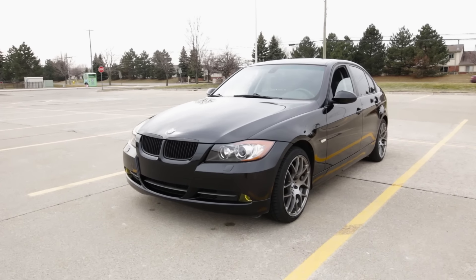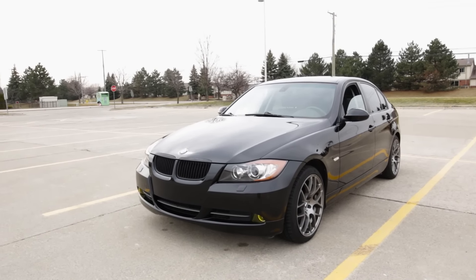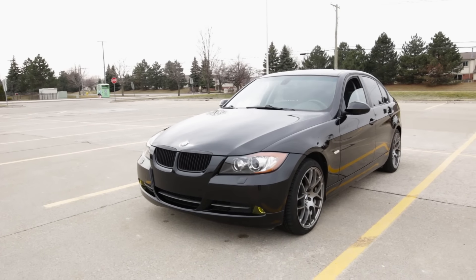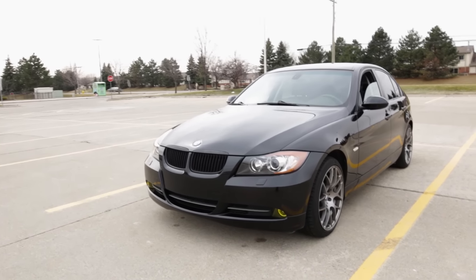Hey, what is up guys. I just wanted to make a quick little video showing the current state of my car post-winter. It doesn't look too bad — I finally had a chance today to hand wash it and look at some of the little imperfections that have kind of popped up over the last few months.